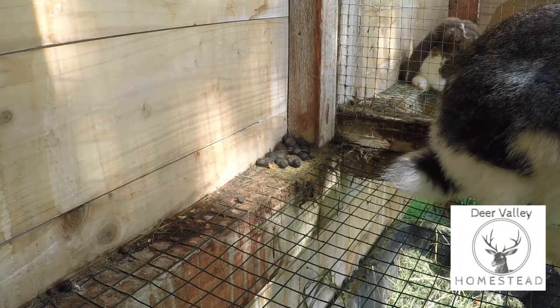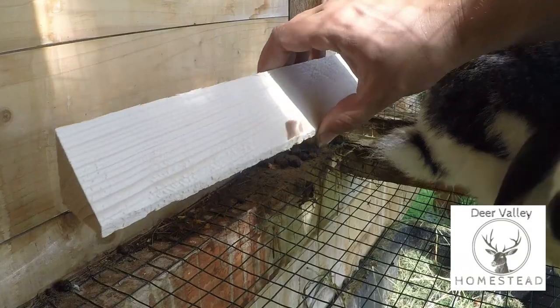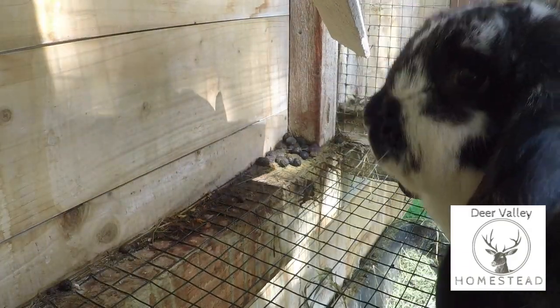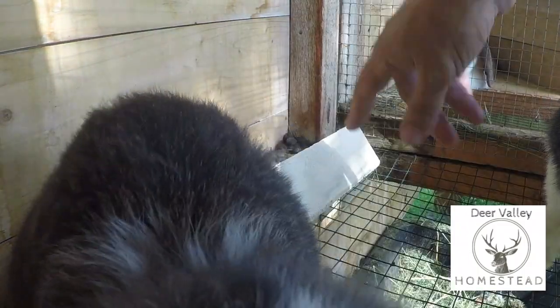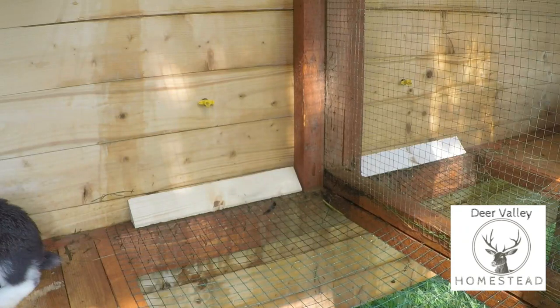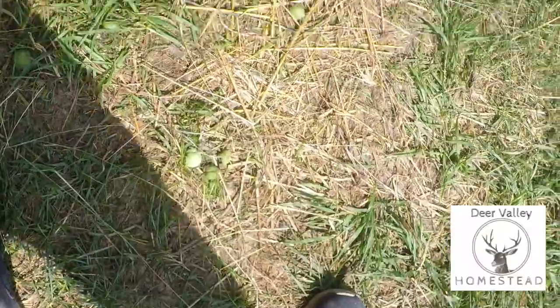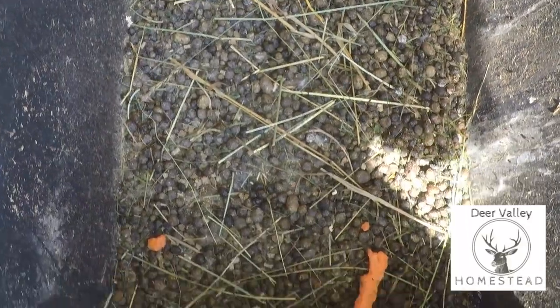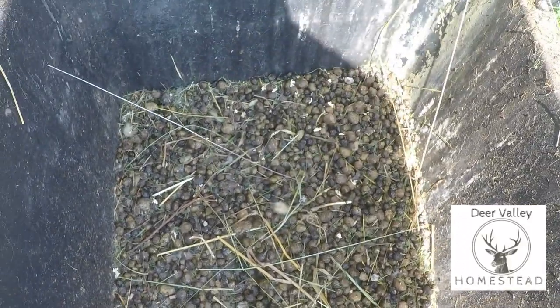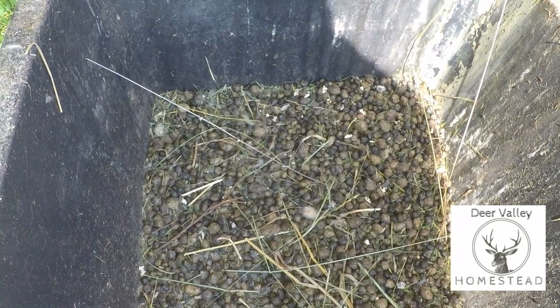Here in the corner we have a bit of buildup of waste material. My plan is to clean it off and then put this piece of wood in and fix it down so that any waste that does come here just runs straight off into the bins below. The bins below have been doing a really good job of catching all the waste. Pretty much all of the rabbit waste is going straight down into the bucket, which attracts a few flies, but this is all going to go across to my compost pile.